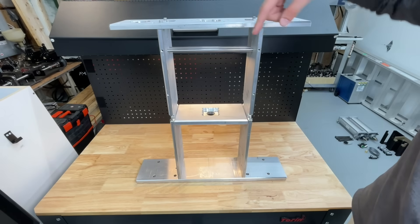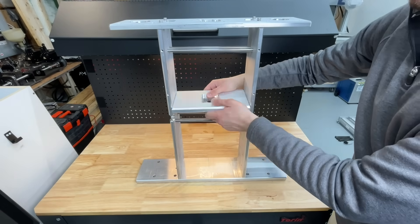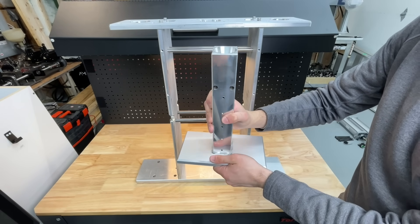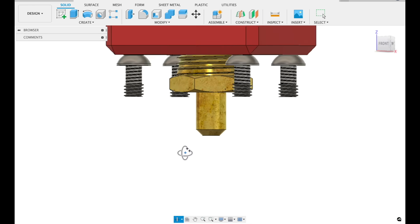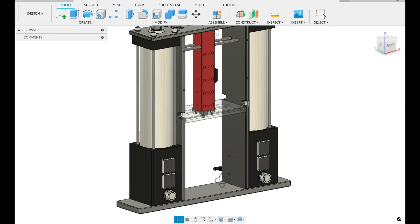The rods below also act as weight-bearing supports for when the injection ram applies force from the top. To further reduce contact between the heated chamber and the base plate, we insert round head screws which give us point contact between the two surfaces as opposed to a flat-to-flat surface. This will significantly reduce heat transferred from the heated chamber to the rest of the frame.